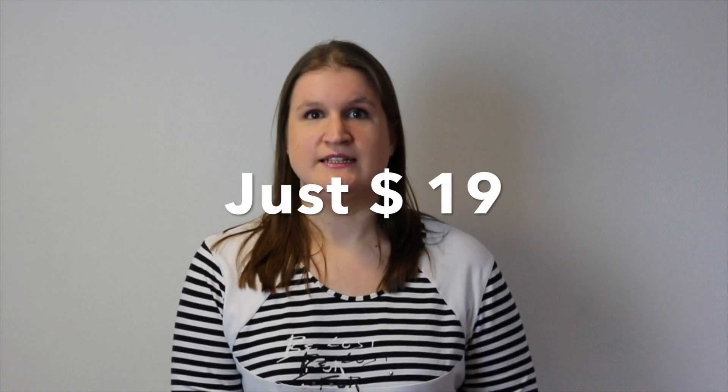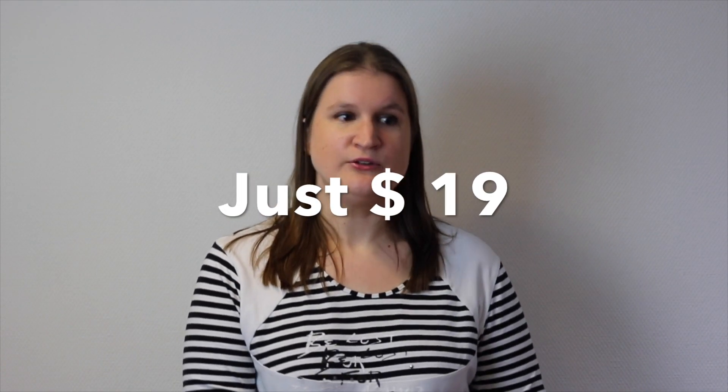I can ship this poster to you and the delivery is free internationally. The poster will be shipped to you in a tube, so it's really easy to receive no matter where you live in the world. The poster costs $90, including that free delivery, and you also get some other online materials.